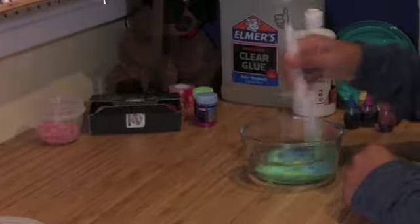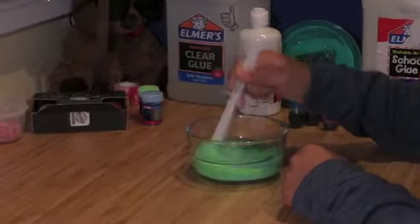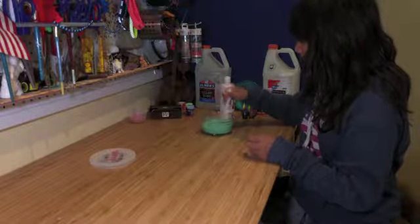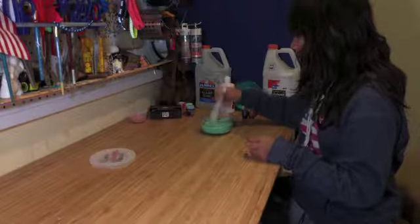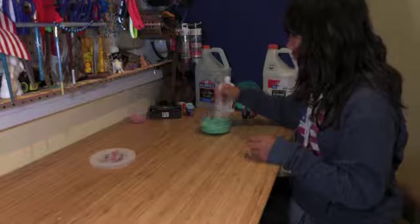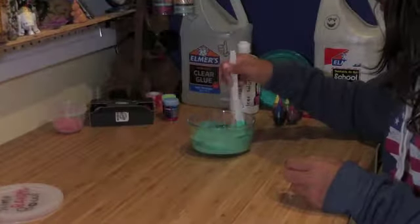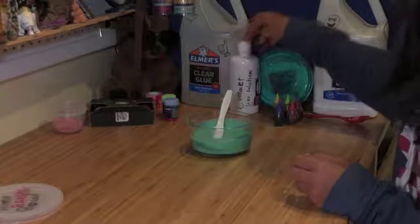Alright, let's mix and see what color we get. I'm so liking this — this is going to be a really nice color. Whoa! And now what you want to do is activate it.